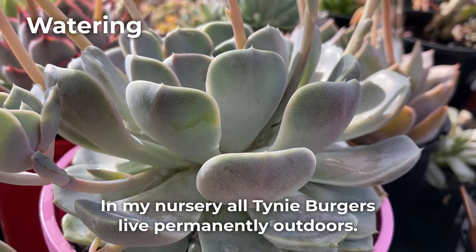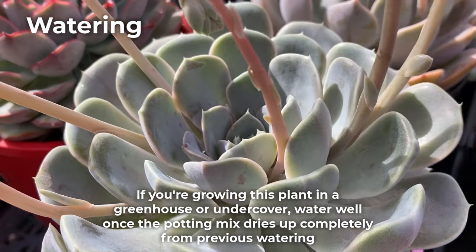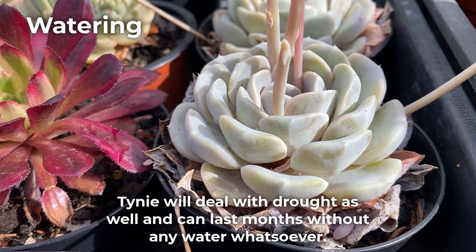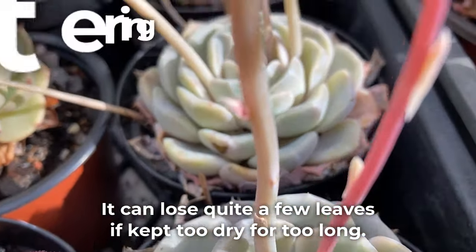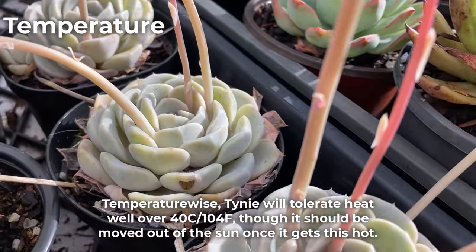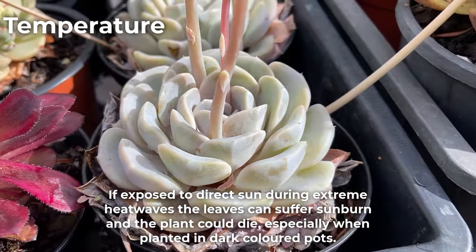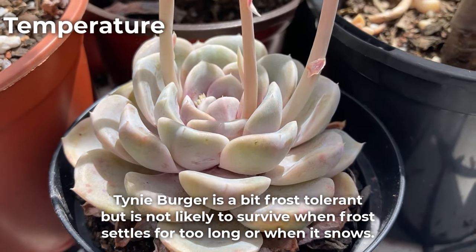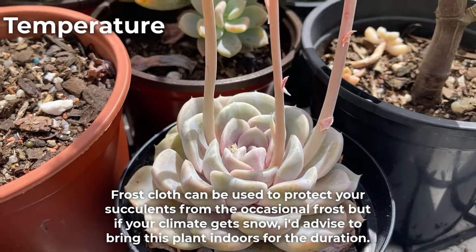In my nursery, all tinyburgers live permanently outdoors. If you're growing this plant in a greenhouse or undercover, water well once the potting mix dries up completely from the previous watering. In summer this could mean watering a few times per week and almost not at all during the cold months. Tinyburger will deal with drought as well and can last for months without any water, though it can lose quite a few leaves if kept too dry for too long. Temperature-wise, it will tolerate heat well over 40 degrees Celsius or 104 Fahrenheit, though it should be moved out of direct sun once it gets this hot, as leaves can suffer sunburn and the plant could die — especially when planted in dark-colored pots. Tinyburger is a bit frost tolerant but is not likely to survive when frost settles for too long or when it snows. Frost cloth can be used to protect your succulents from the occasional frost, but if your climate gets snow, I'd advise bringing this plant indoors for the duration.